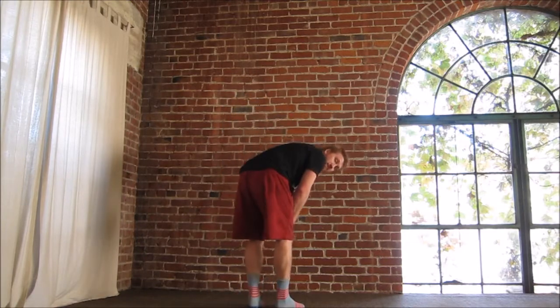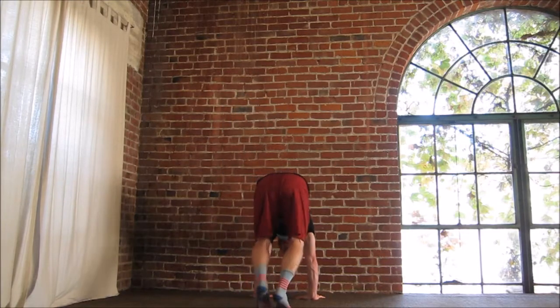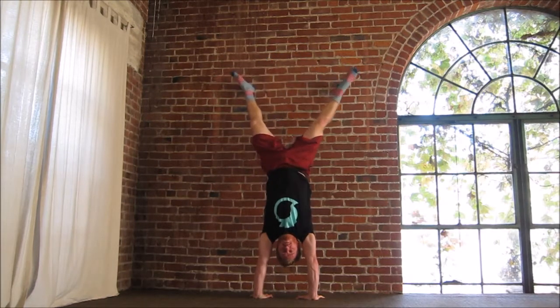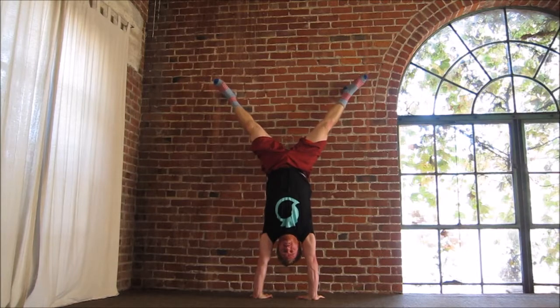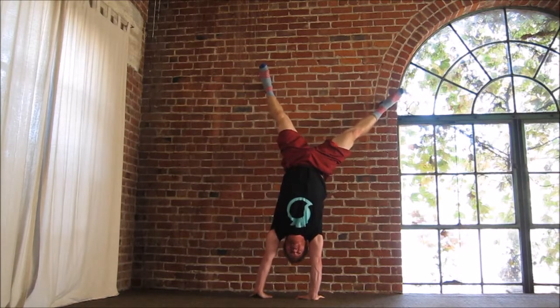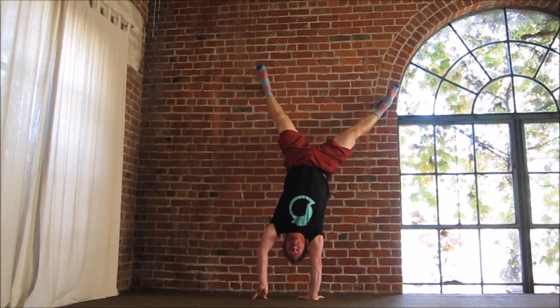So walk up to the wall, place your hands about two feet from the wall, and kick up. Go into a straddle position and start to transfer in one direction, taking your fingers up and touching your opposite arm.